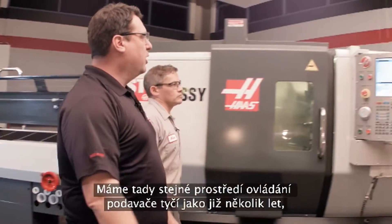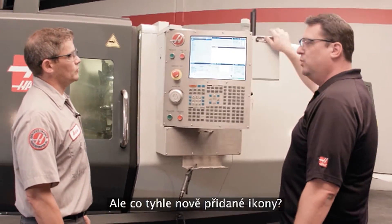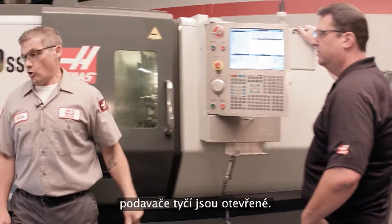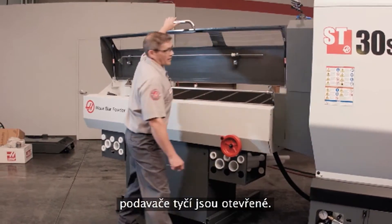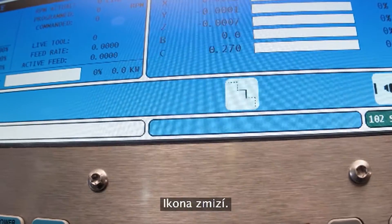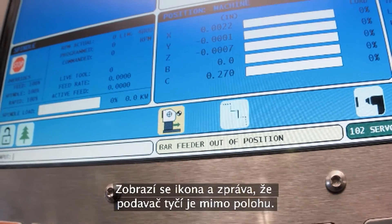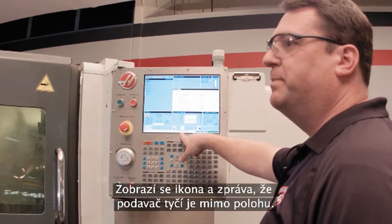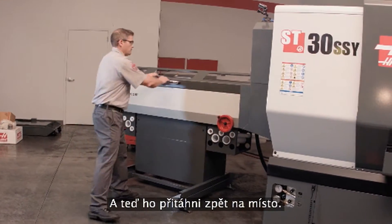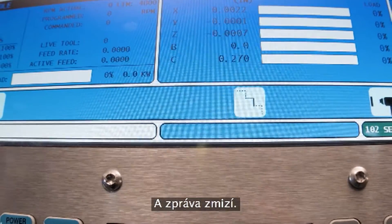The bar feed interface is the same easy-to-use control that Haas has had for years, but with new status icons. One icon indicates when the bar feeder door is open — closing the door makes it disappear. Another icon appears with a message when the bar feeder is moved out of position. Pulling it back into place clears the message. All of this is communicated directly through the control.